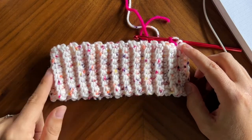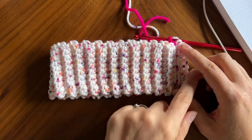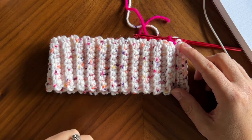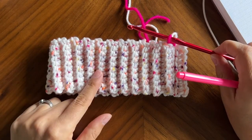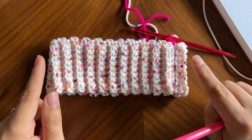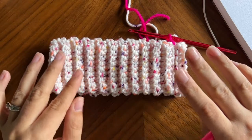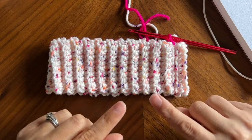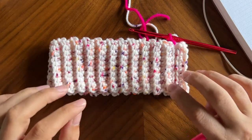So if you made this brim with me last week, this brim has 50 rows — that's rows back and forth — and now we're going to be working around on top of the rows. For my gauge when I'm using an I hook with worsted weight yarn, I know that a hat needs to be 60 stitches around to fit an adult size head. For this hat I want it to be 62 or 63 stitches around because I want it to be just a little bit loose — a little bit of a slouchy hat. This is for my Brie Beanie, that's the pattern I'm basing this off of.